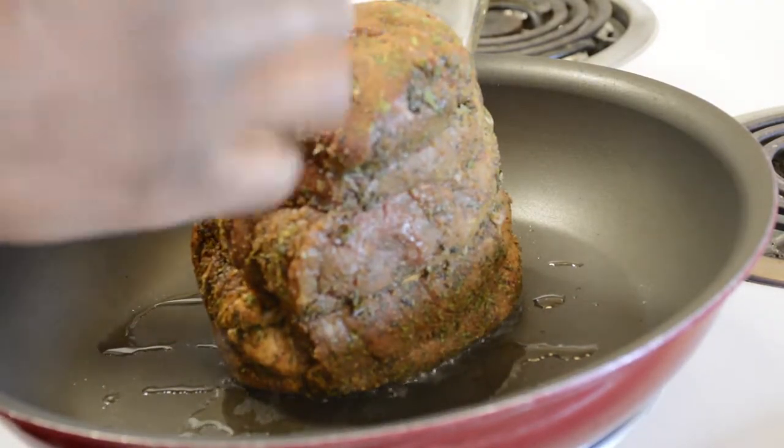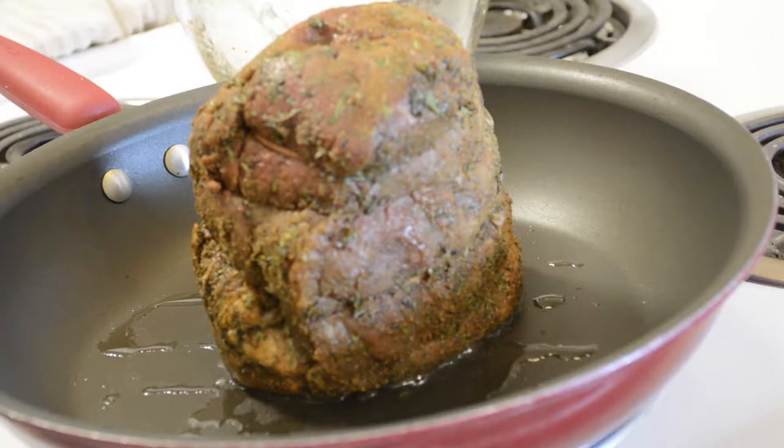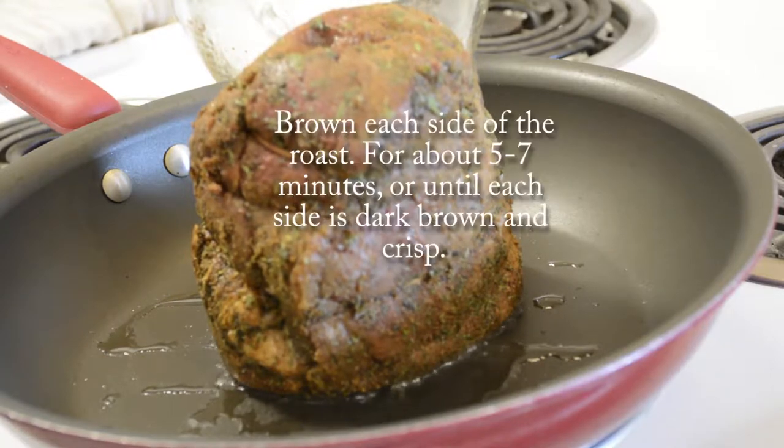And really, who has time? This is a long enough process. We don't really have time to slow down our process. Our minutes are precious in our busy lives.